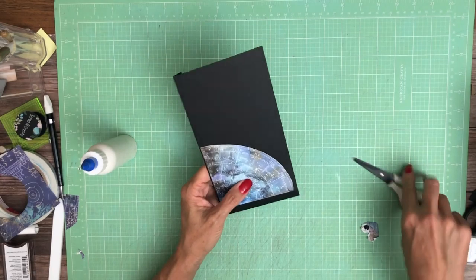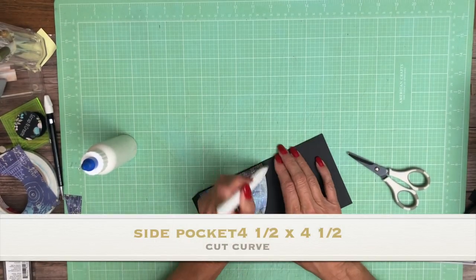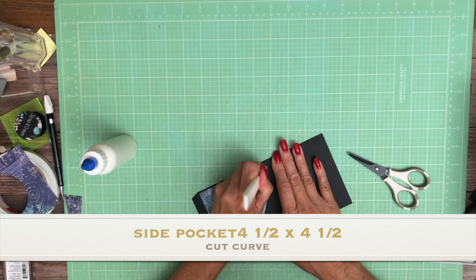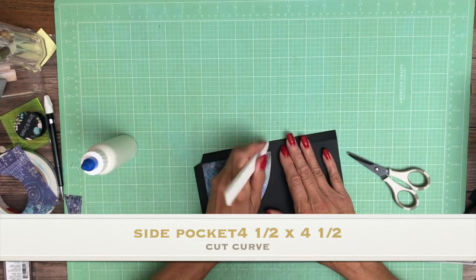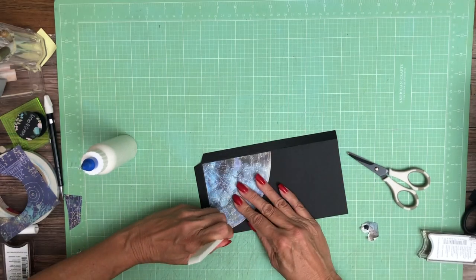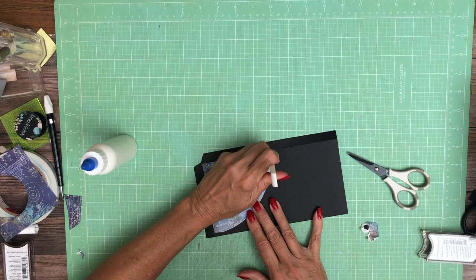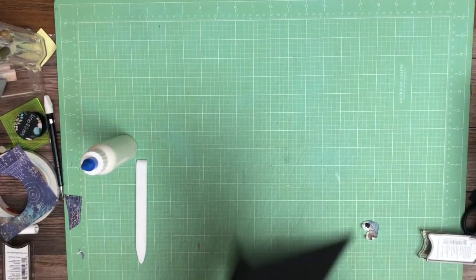This will have tape. Now I'm just going to trim like so. I'm going to take my bone folder and trace it. This will leave a slight indentation that when I hold it just right in the light I can follow it and cut my paper.